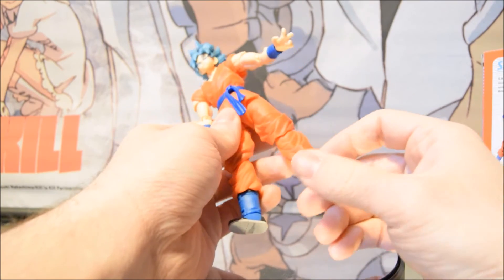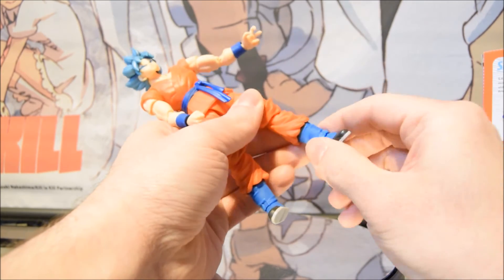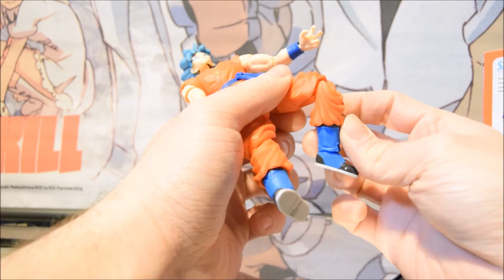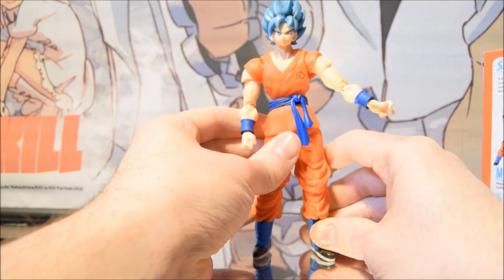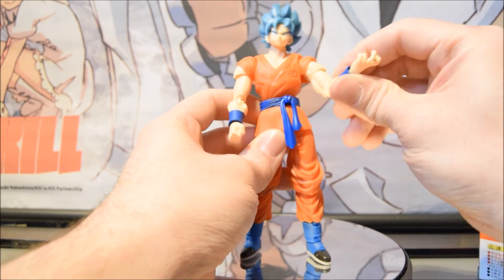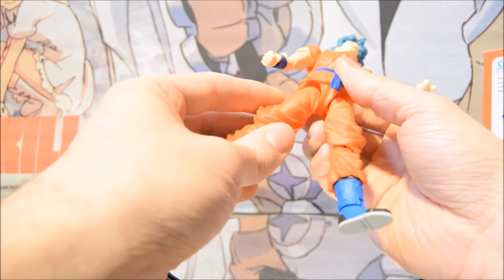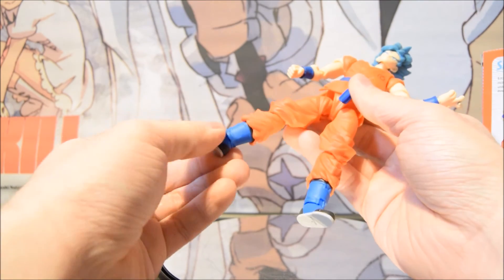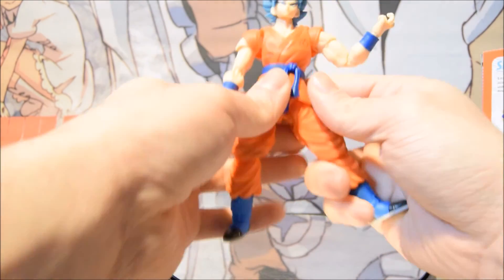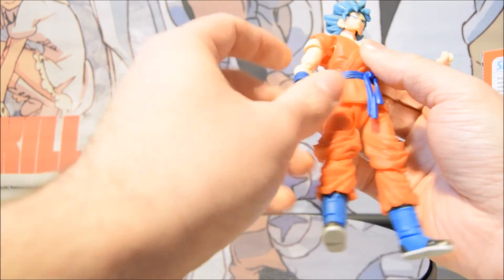Starting from the bottom: you have a pivot on the ankle and the toes bend as well. The top of the boot doesn't move. The knee bends very well, though I've noticed these figures are kind of stiff — not sure if that's new. The wrists bend, the elbows bend, and the legs do pop out, which is an old-style feature. He also does the splits. There's an ab crunch as well, though you can't really sit him close.